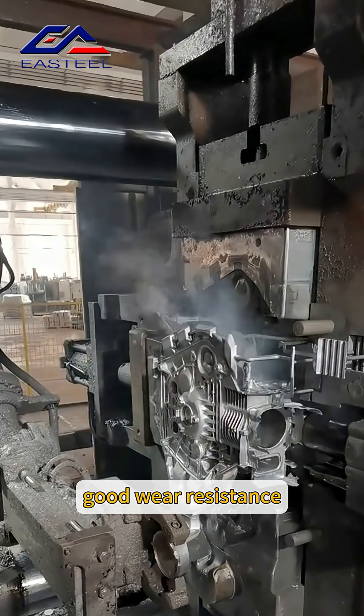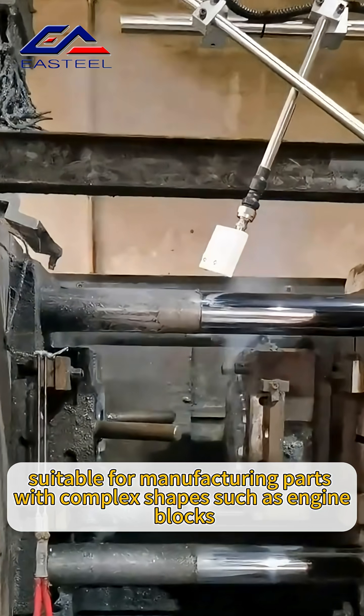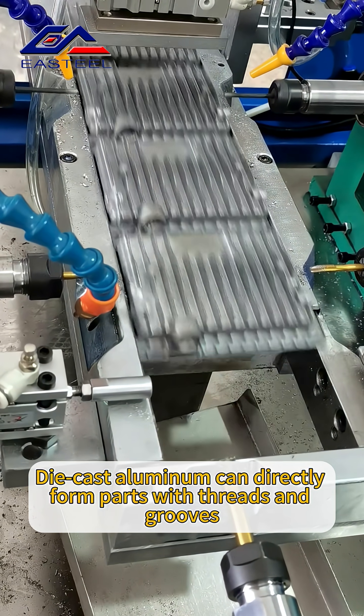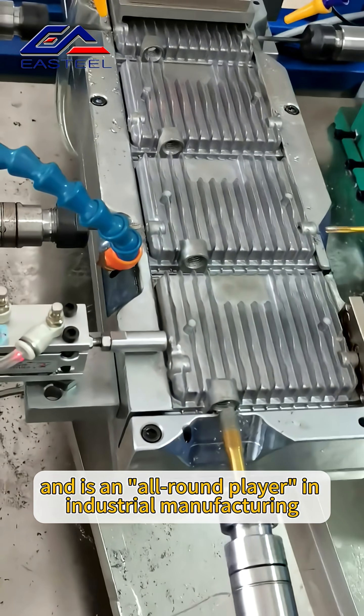The second alloy is A380, which has high strength, good wear resistance, and excellent thermal conductivity and machinability. It is suitable for manufacturing parts with complex shapes, such as engine blocks and pump bodies. Die cast aluminum can directly form parts with threads and grooves, making it an all-round player in industrial manufacturing.